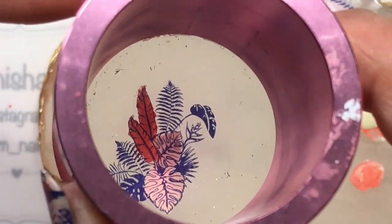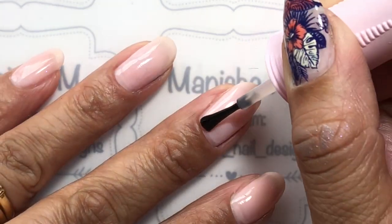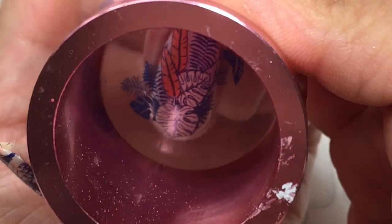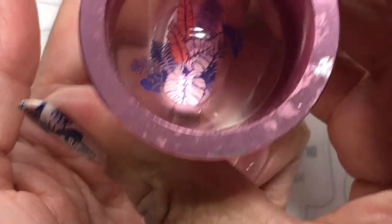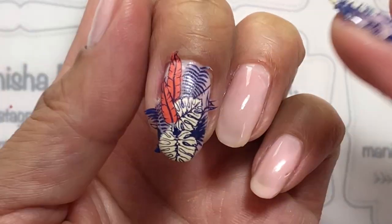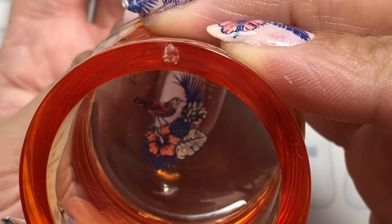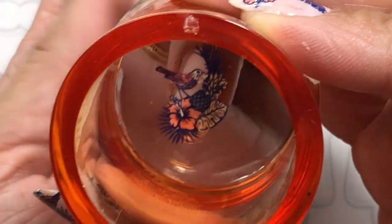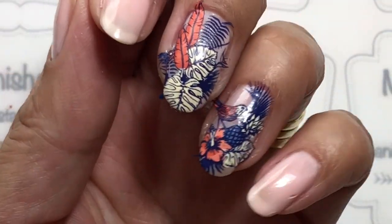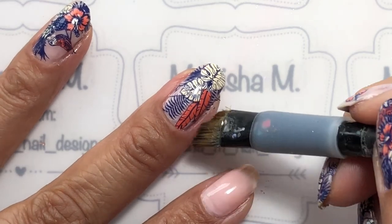That's the second decal done, and I do the rest of them off camera. Because my polish has dried and there are areas on the stamped image without any coloring, I'm going to apply Orly Bonder to give a tacky surface to the nails. I usually give it about 30 seconds to a minute to dry, then stamp the image straight onto the nail. This decal has a cute little bird standing on top of the flower.